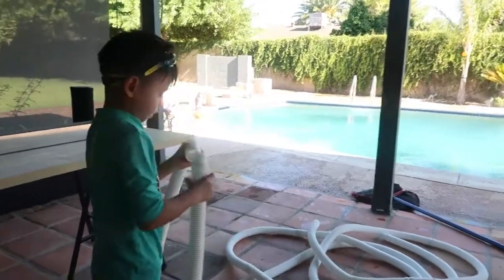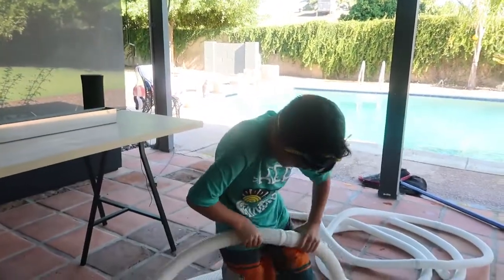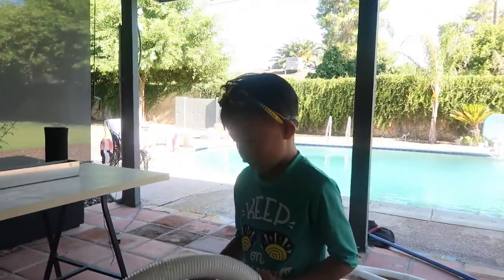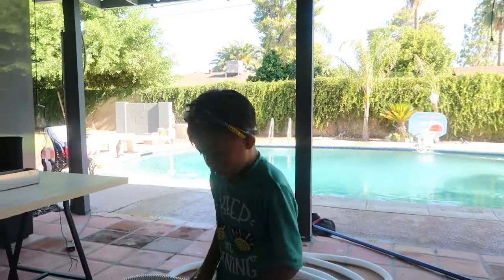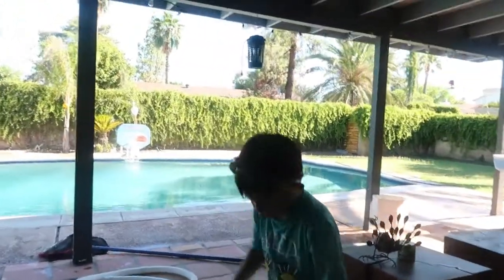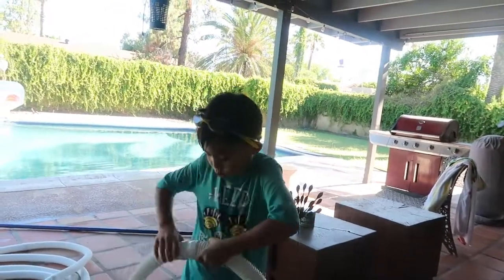That's a lot of hoses. What kind of pool is this vacuum for? It's for pools that are eight feet or deeper. This is the Pool Cleaner 4X — the four-wheel model. You can also get the 2X, which is for more shallow pools.